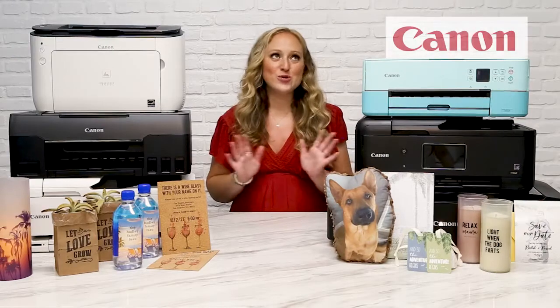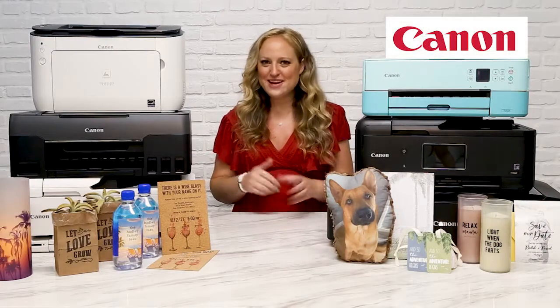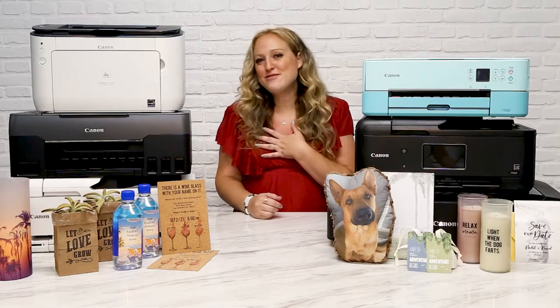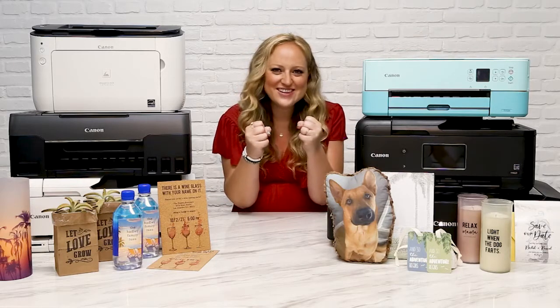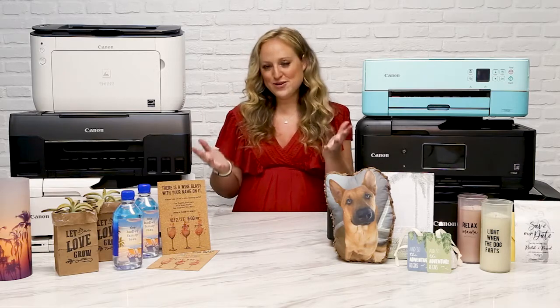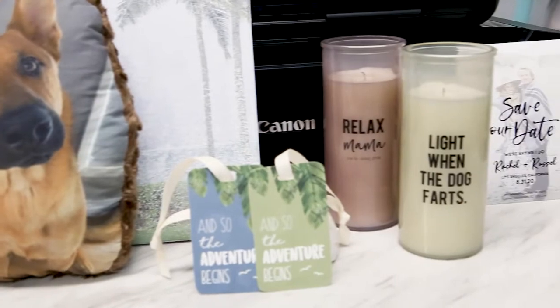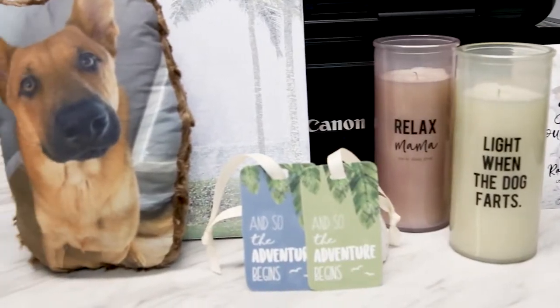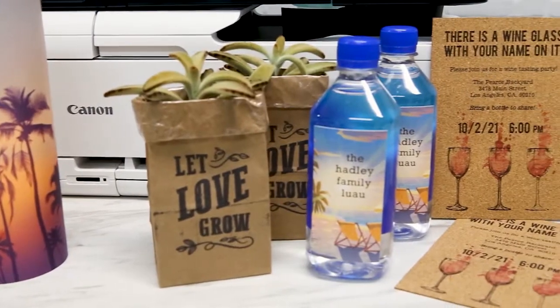I'm totally aware that I have an unusual fascination with making printable projects. However, I hope that just some of my passion was able to penetrate your screen and inspire you to put something unusual through one of your Canon printers sometime soon. For more details about all of these projects, check out the links in the description box or visit our website and search the project name you're interested in. Happy crafting!